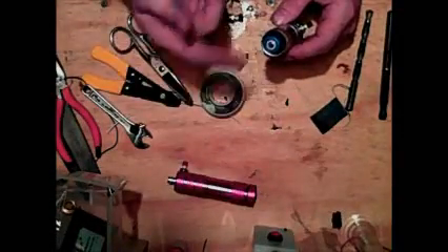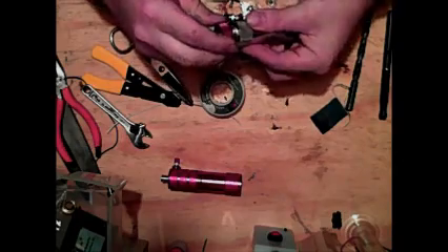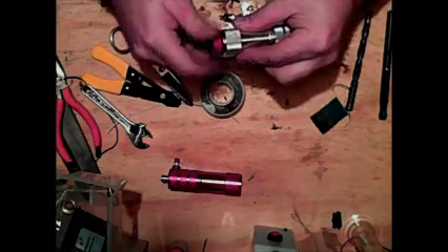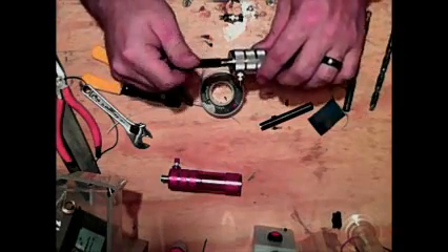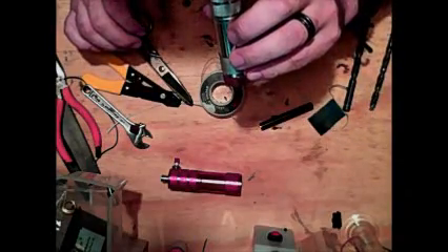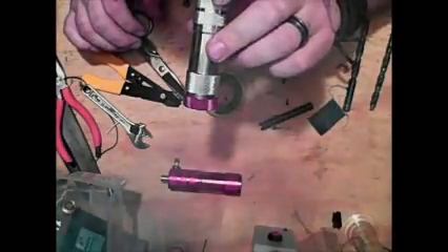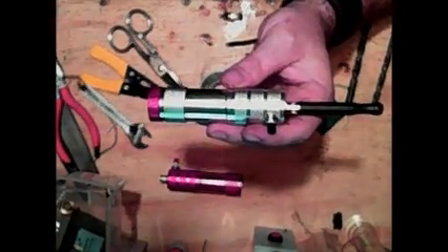Grab a couple of CR123s — you can put them in positive or negative. Because I don't have the bottom cap already modded I'm going to use this red one. Close the bottom cap, add yourself a cartomizer, and you can hear it — there you go. That's how you build a flashlight mod. Any questions please leave in the comments and I will get back to you. Thank you for watching, I'll see you next time.